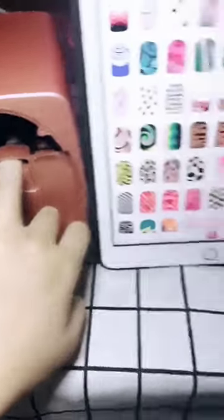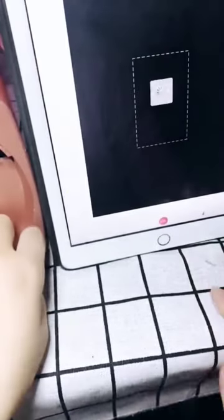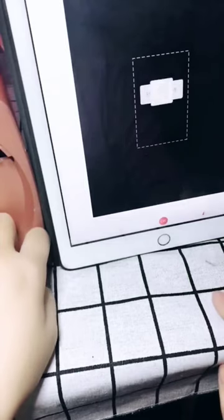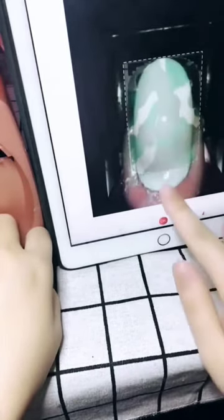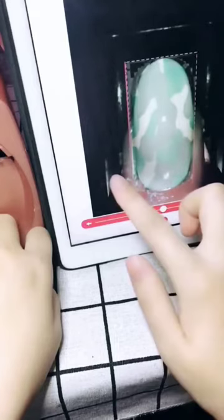Hey guys, ever heard of a nail painting robot? Yes, the world's first nail painting robot is here. A little smaller than a microwave, this robot paints one fingernail at a time and makes a roaring sound as it does the job.